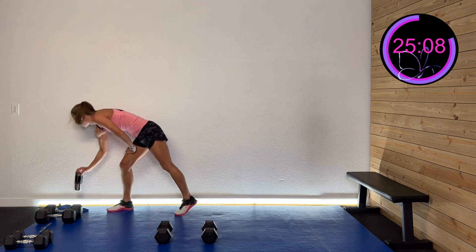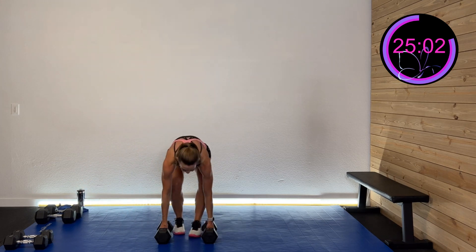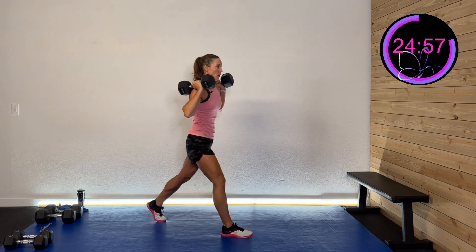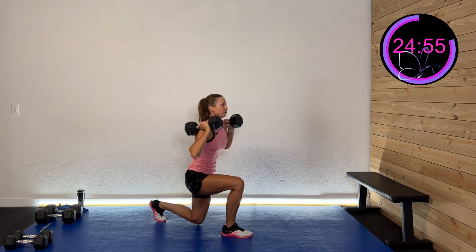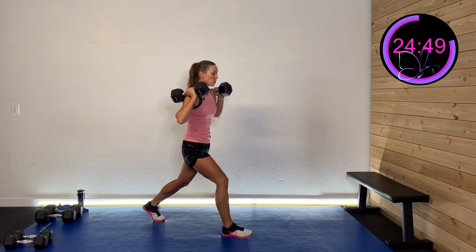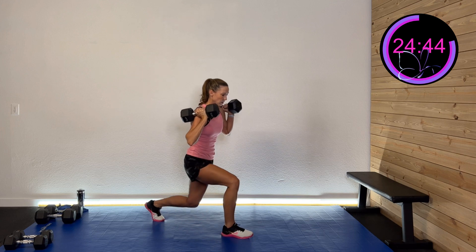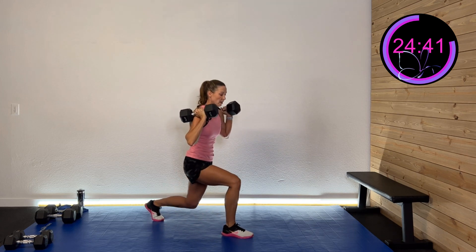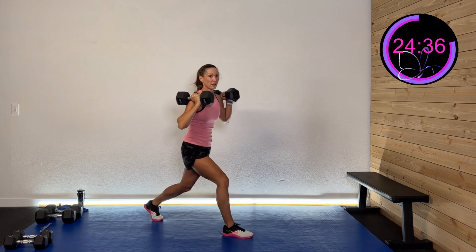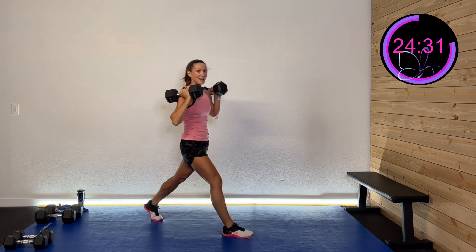Two more sets just like that. Slowing it down and controlling it. If you don't have heavier weights, move a little bit quicker and get a few more reps in. It's so good to throw heavier weights on — us women don't tend to like it, but it's so healthy for our bodies, really building that strength up. And rest.